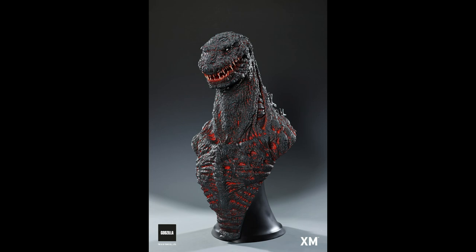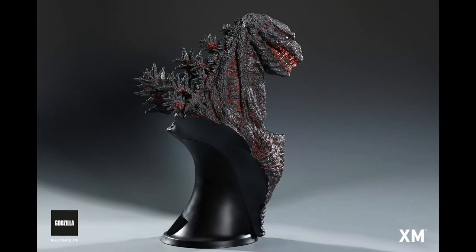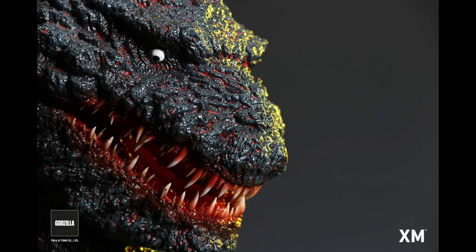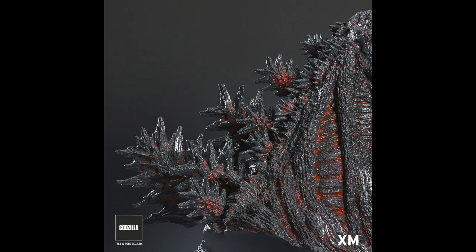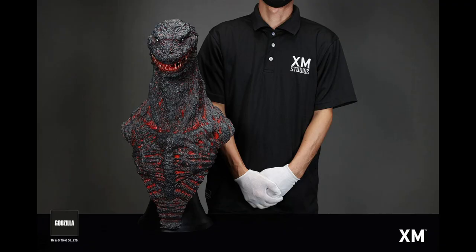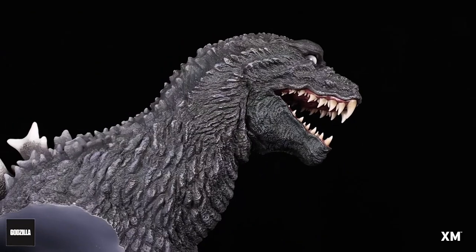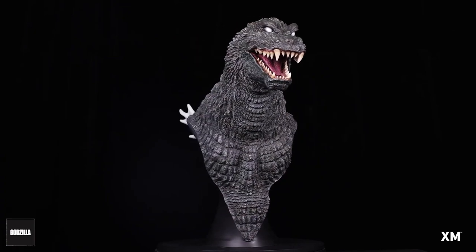It looks spot on right from the movie — they've really done an outstanding job capturing him. This is the regular style with the red color, and look at the eyes — he's looking down, just like he does in the movie. It kind of resembles that scene where the tanks and helicopters are dropping bombs during the daylight scene, and he just kind of gazes out through the smoke like all that artillery didn't even do any damage to him.